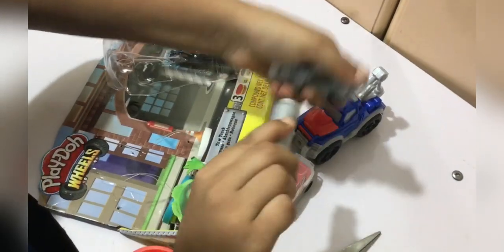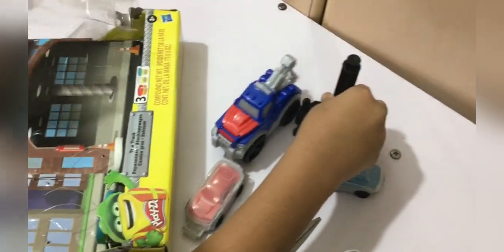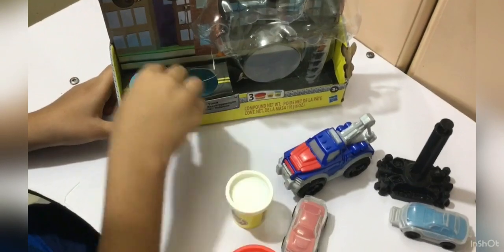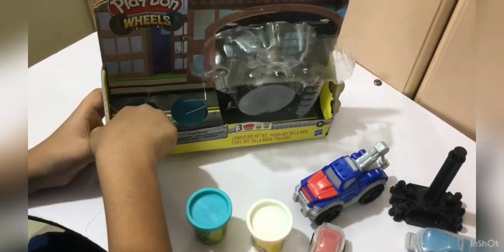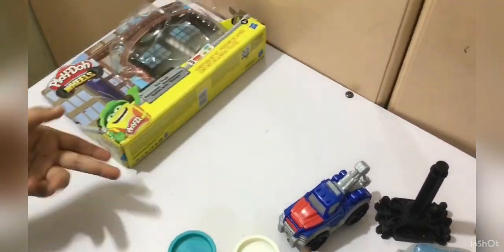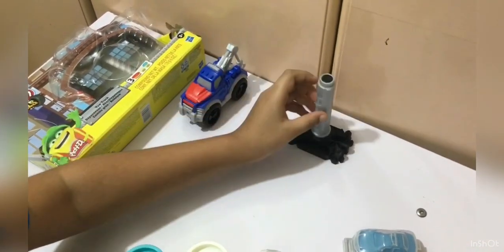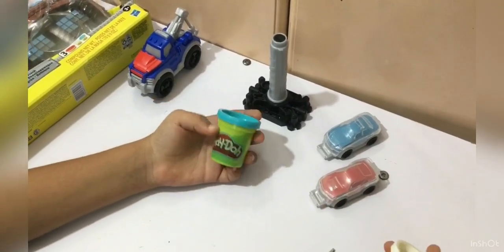Wow, so here is the extruder, and here is the car, and here is the garage. Instructions? We don't need them! Here is the tow truck, guys — here is the extruder and the tube, and here are the car molds.